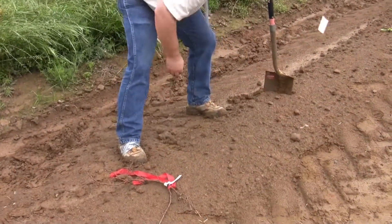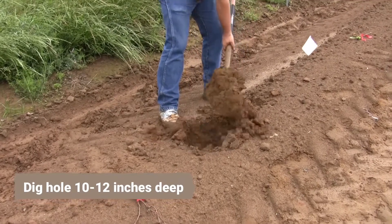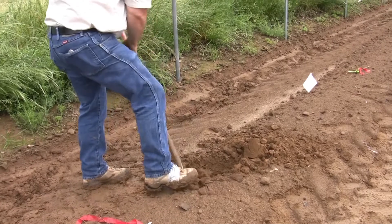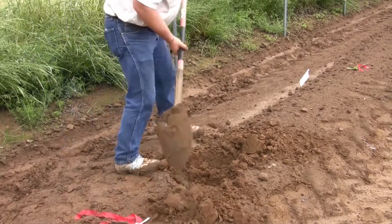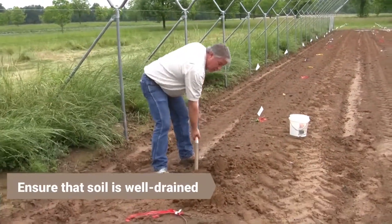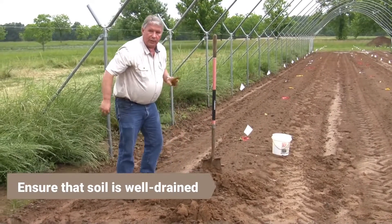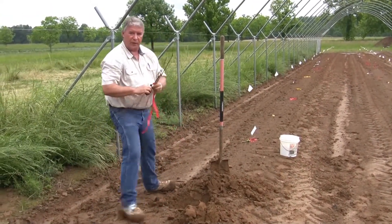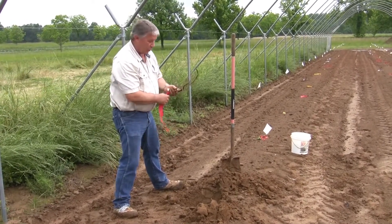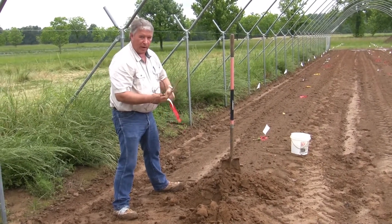I'm going to move the flag. This is nice loamy soil, easy to dig — the beds have been well prepared. One of the important things with grapevines is that they're adaptable to a fairly wide range of soil types. What they won't tolerate are wet soils. We have to be careful in site selection that we don't get areas with very heavy, poorly drained soils, or if we do, we have to take extraordinary measures to correct the problem prior to planting.